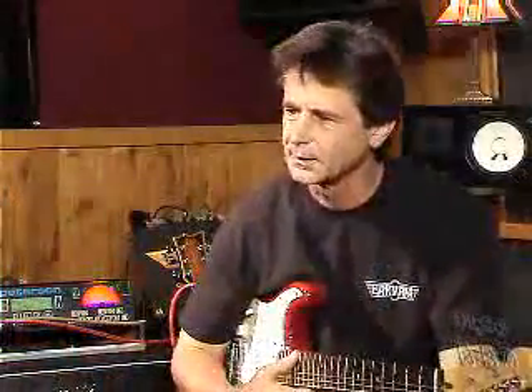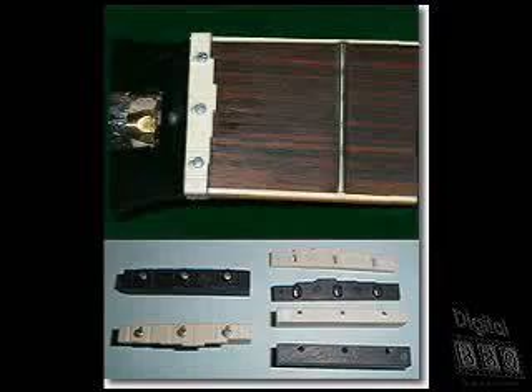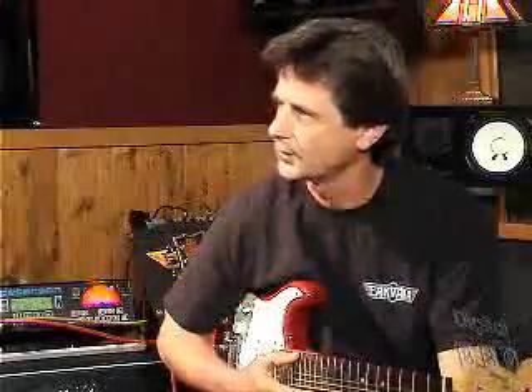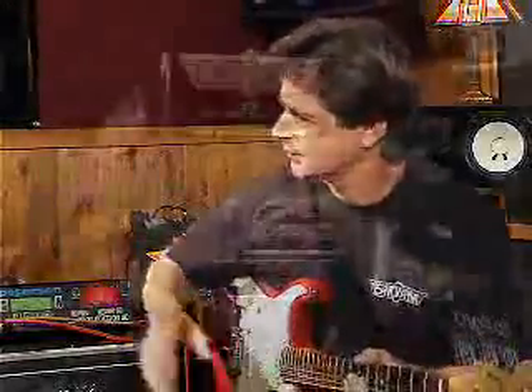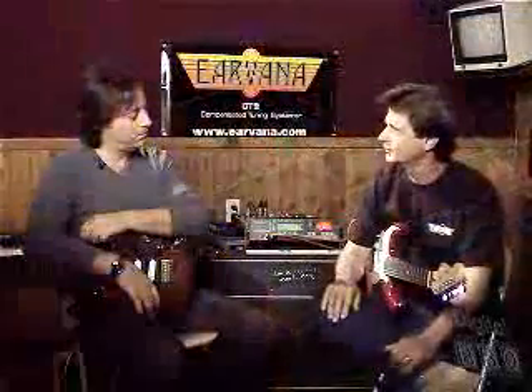How do we install the system on the guitars? Well, we have a retrofit system that can basically be installed on any guitar. We tell the customer that they need to have a qualified tech to install it — it can get pretty technical with setting it up with a strobe tuner. And then we have the OEM nut, which is for the manufacturers, and that's a little easier because they'll know from our specs how to install it.